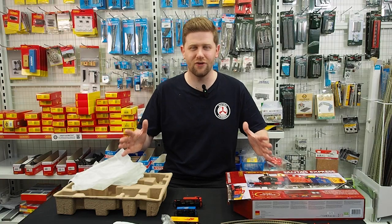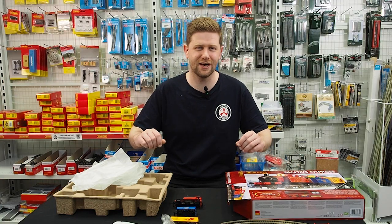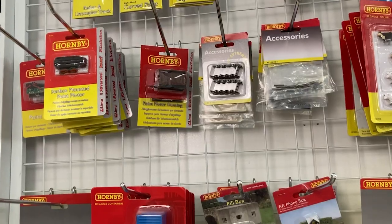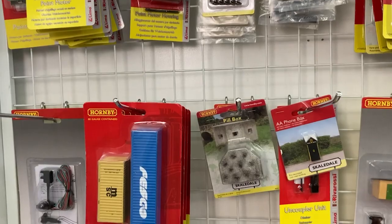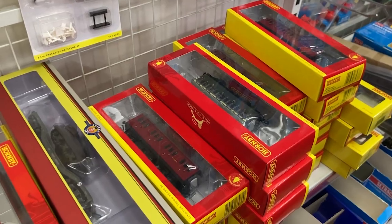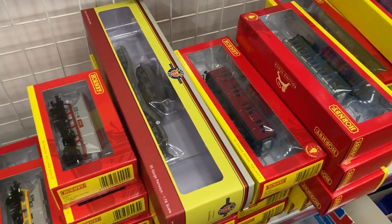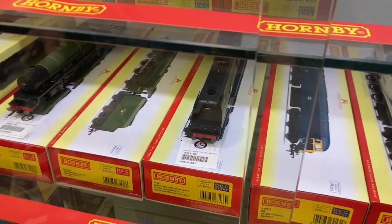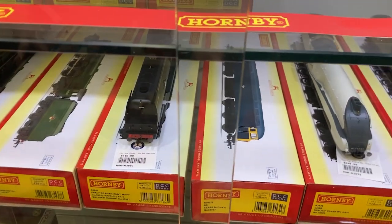Thanks for joining me for a little look at this fantastic train set. Now at Metro Hobbies we have a large selection of all different accessories in this HO scale set of trains. You can find extra track, figures to go with your layout, and fantastic accessories to get it up and running.